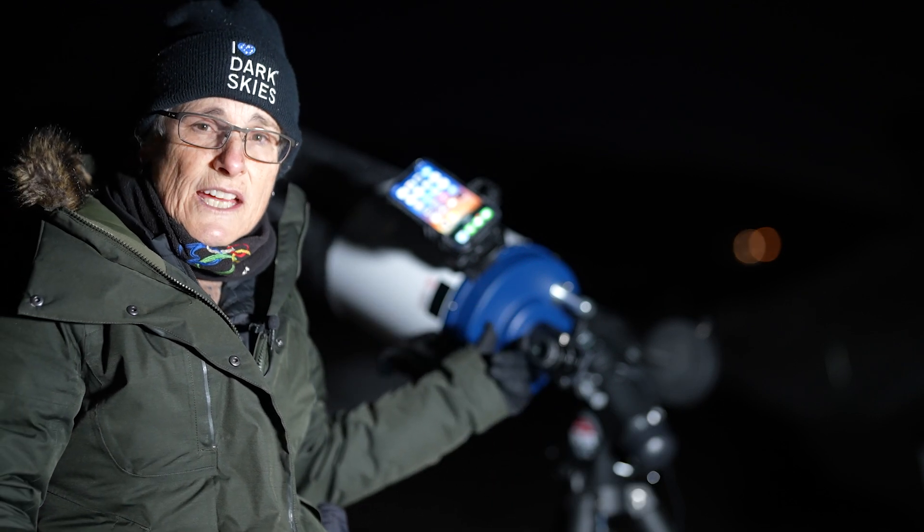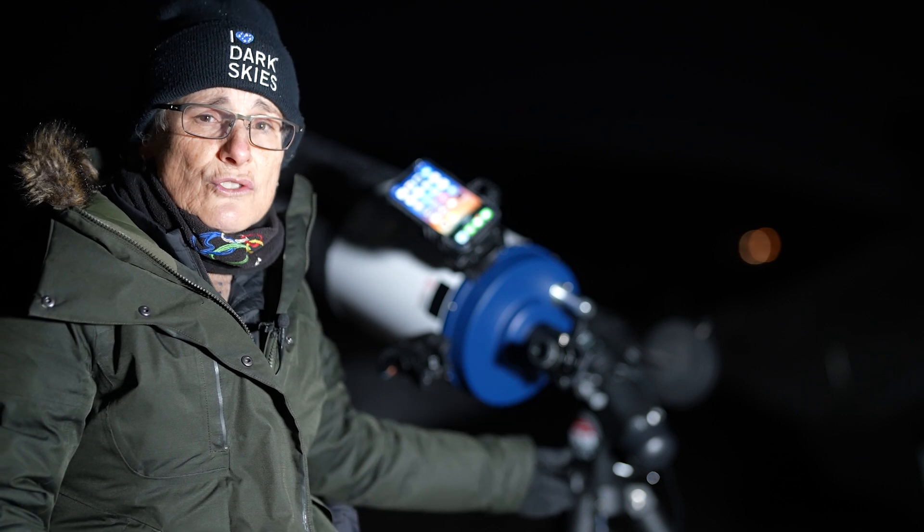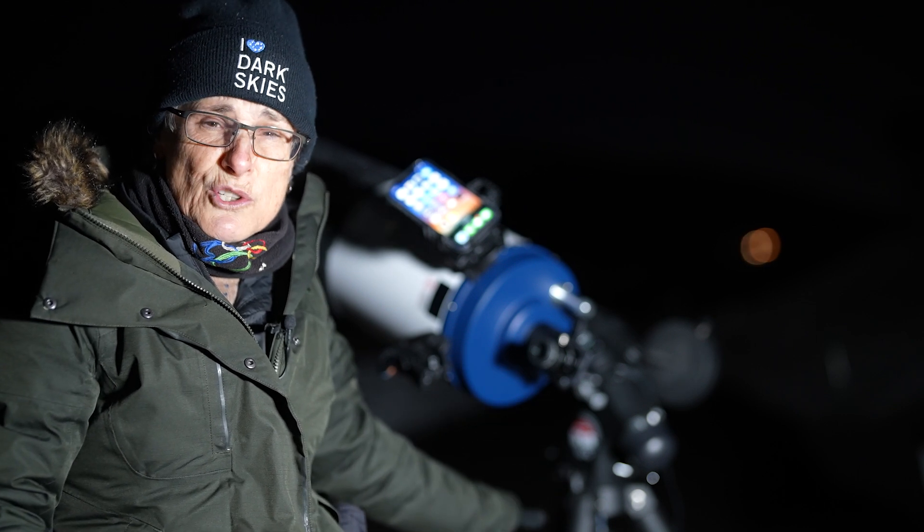Someone on the channel asked me if Celestron StarSense works on a German equatorial mount, and I said I didn't know. I thought it would, but I'm going to test it out and see. I have the StarSense attached to this 8-inch Schmidt-Cassegrain telescope, and the telescope is on my Sirius EQG mount.